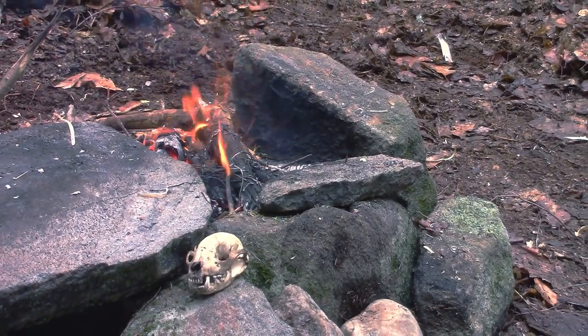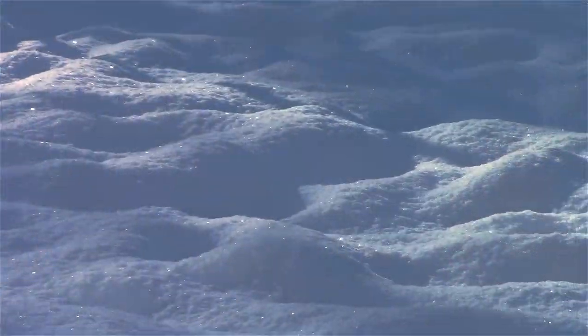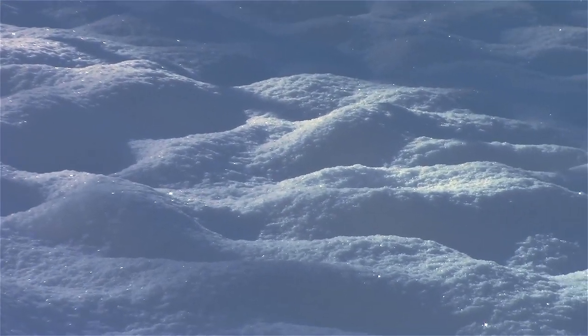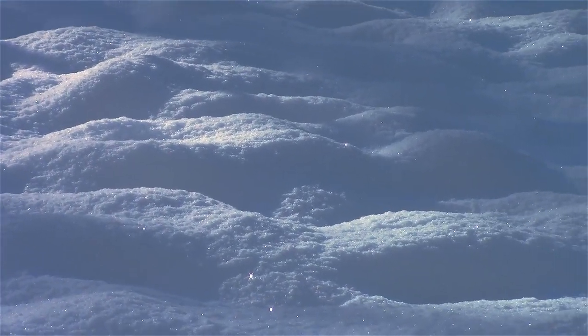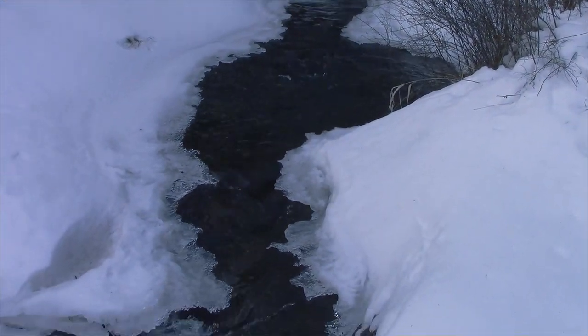Everybody knows that one of the most important resources for human beings is water. Throughout the winter I had really easy access to reasonably clean water — there was snow everywhere and I could melt it and drink it. The snow fell through a polluted atmosphere so it's not absolutely pristine, but it was pretty good and it served me well.